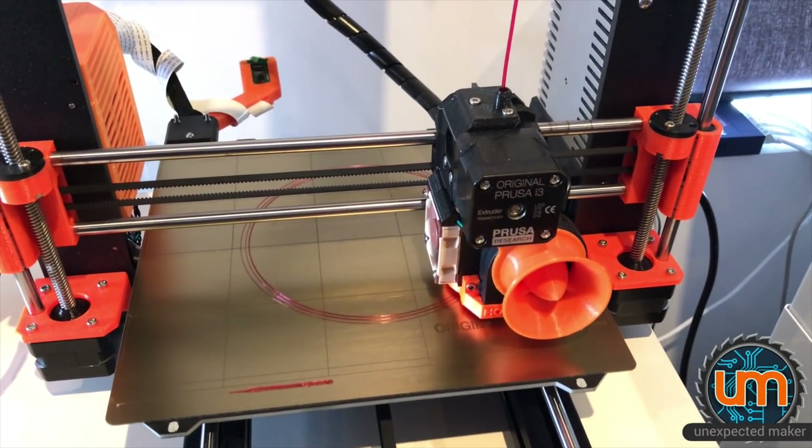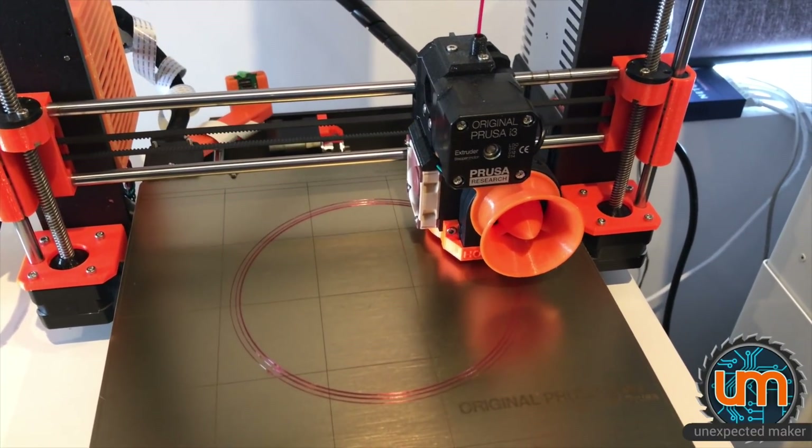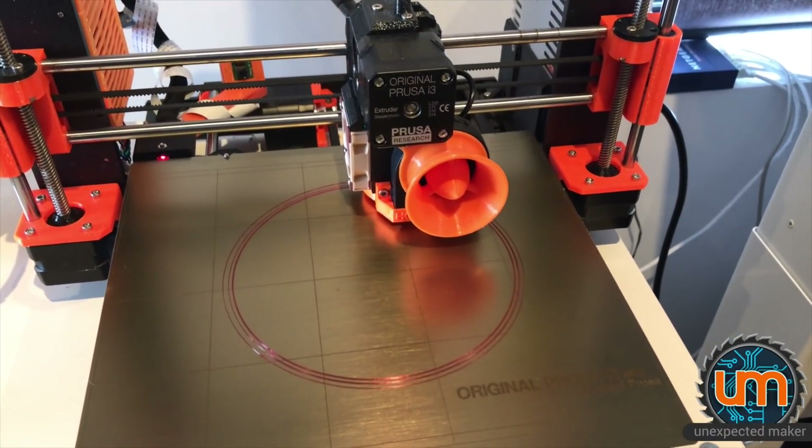This is obviously the first layer right now, which is always much slower to print, just to make sure it sticks, and then it'll speed up. But yeah, it's going to take a while.